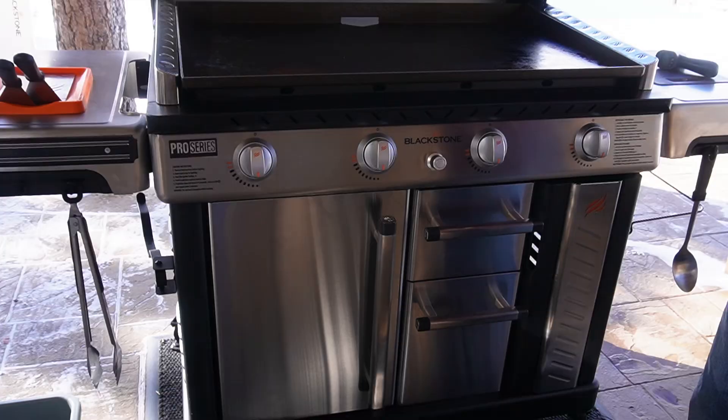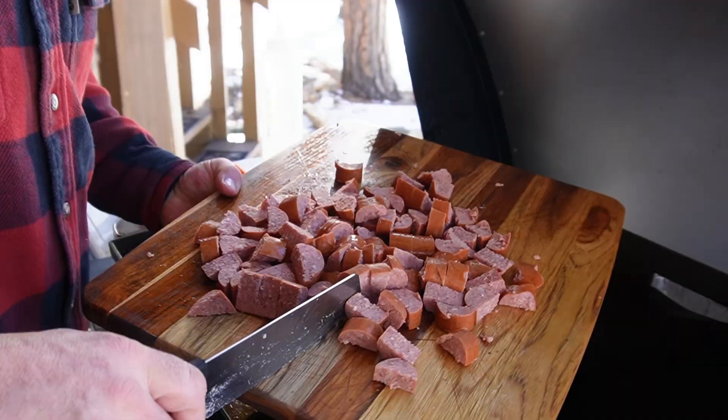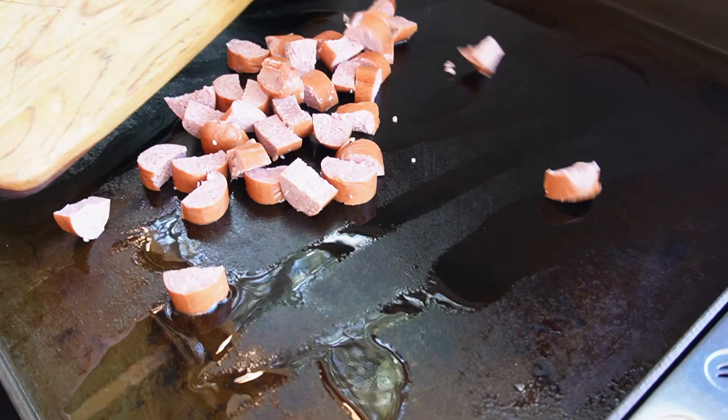Made on the brand new 36-inch Pro Series. Go back to my previous video if you want to see me break it down — beautiful, brand new at Walmart and Walmart.com. I have some avocado oil. I did my initial seasoning this morning, then I cooked a bunch of onions just to get the seasoning spread out around the griddle top.